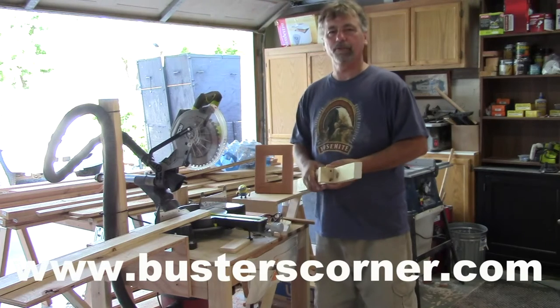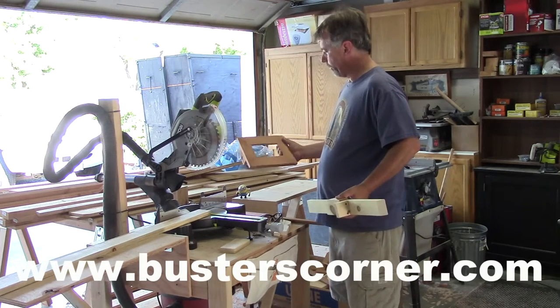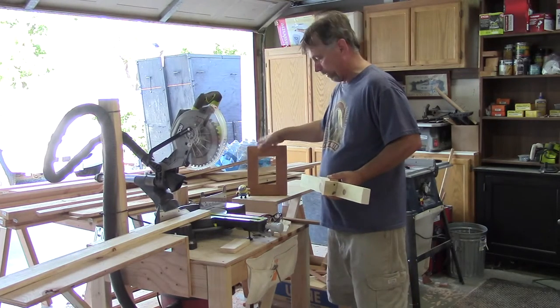Hi, I'm Bob. Welcome back to Buster's Corner. Today's little project: we're making a jig in the shop to allow us to cut the 45-degree angle pieces we need for picture frames, so we can do the same one over and over again accurately. It's very important to get those accurate.